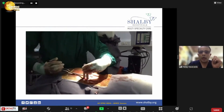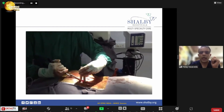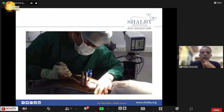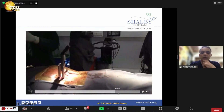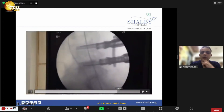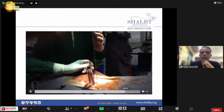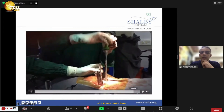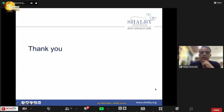Once all screws are inside, use your system to put the rod. You can then use compression or distraction as needed. This is the final placement of the rod. Put the same things on the opposite side in a similar way, and put the rod from the center in the same session.